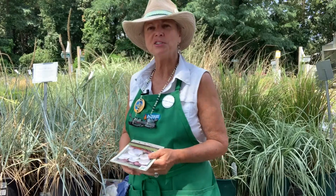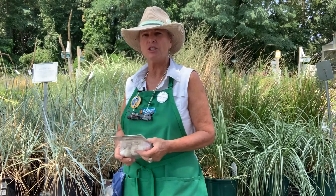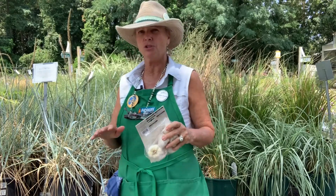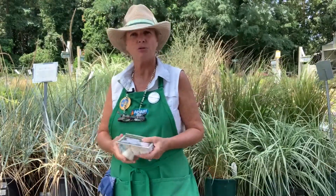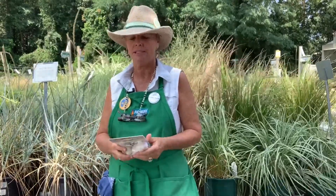Hi everybody, Priscilla here, your garden coach at Agway. So the garlic is in, and I'm looking for some garlic to replant next year's crop. I just harvested my garlic because it had all turned brown, and that was an indicator to me that it was ready to be harvested. So I gently loosened each clove and pulled it out, and it's drying. I've taken a few and cooked with it already. It's unbelievably delicious.